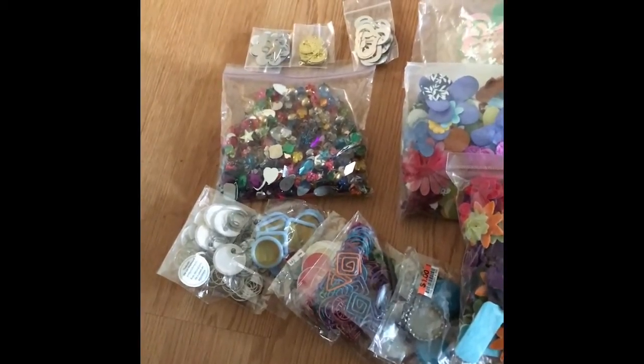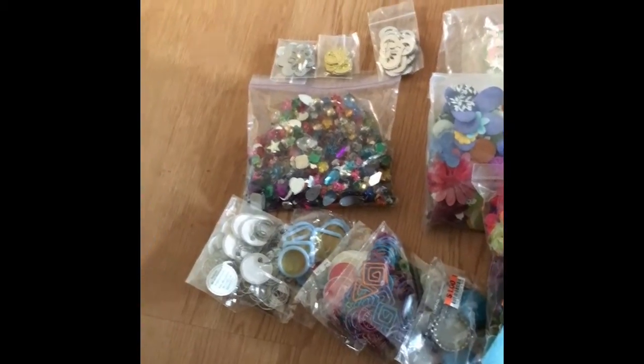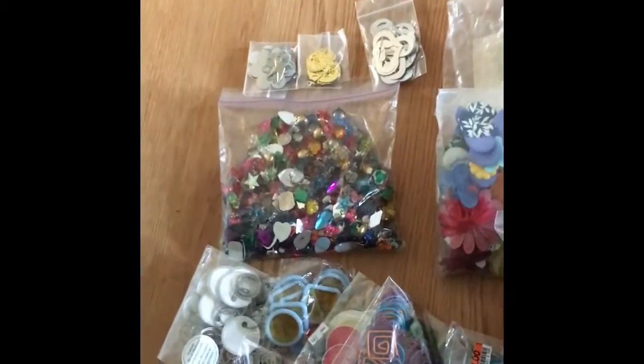I can use different things in various ways. What I can't use, my kids can use in their craftiness. And I can gift to some friends.